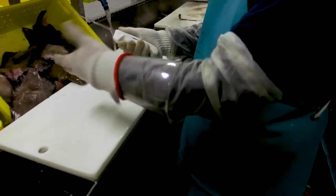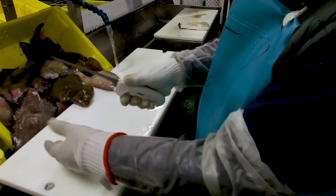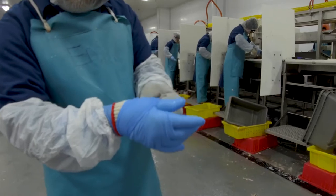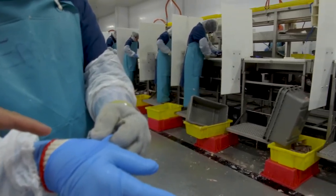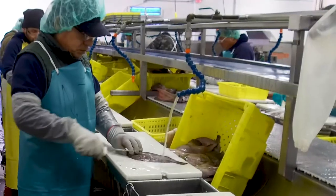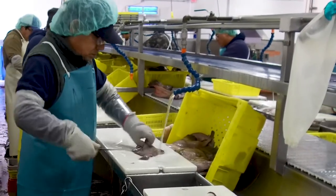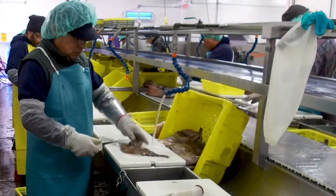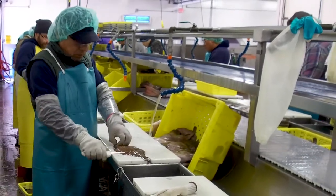Your protective gloves will protect your hands from slicing. The arm guard is an additional protective measure. Some filleters opt to add an additional glove on top of their cutting glove, as the water used when filleting can be cold. You will want to wear safety glasses, as scales can fly up during the filleting process and potentially damage your eyes, or splashing water can potentially get into your eyes.